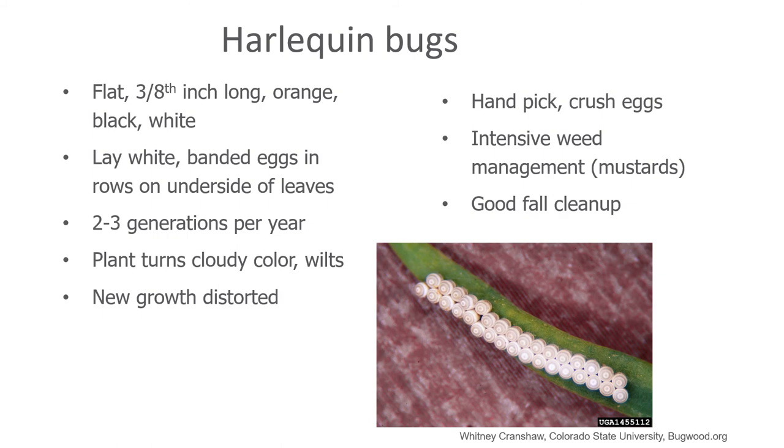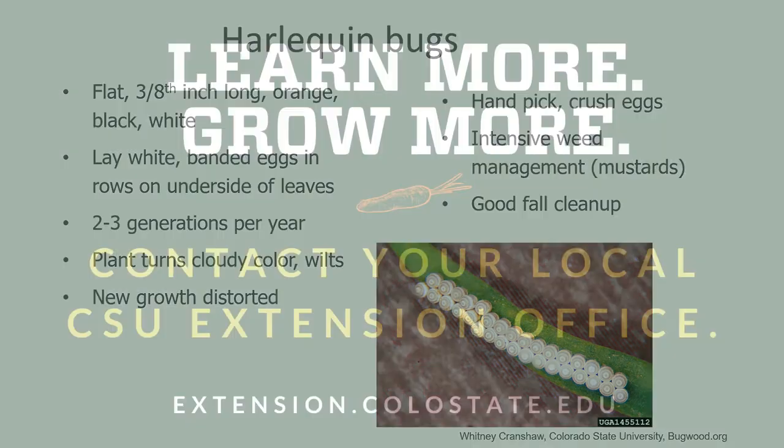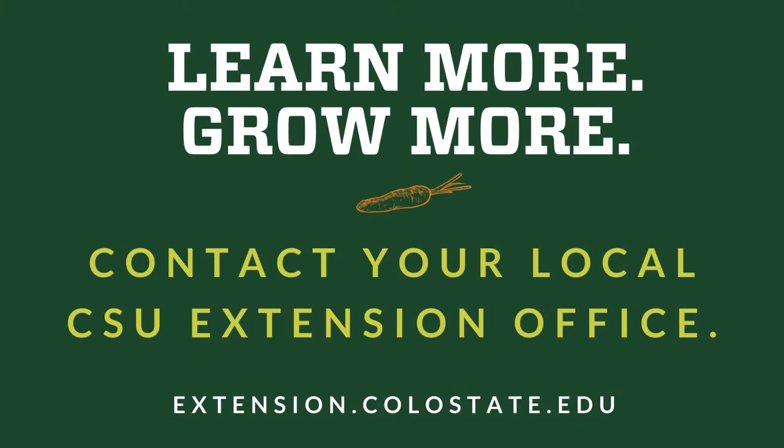Pick up all leaf debris and then turn the soil over so that there are no soil cracks for them to tuck themselves down into. If the infestation is truly severe, consider not planting any of the crops within the host range of this particular insect. Learn more. Grow more. Contact your local CSU Extension Office.